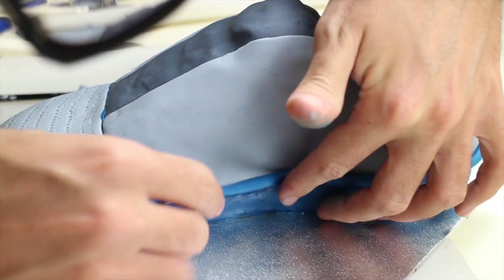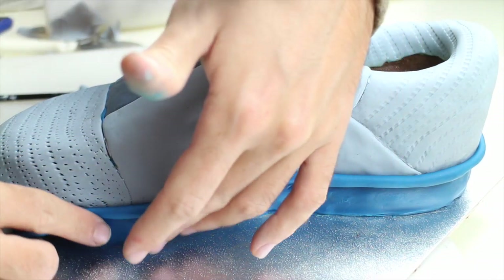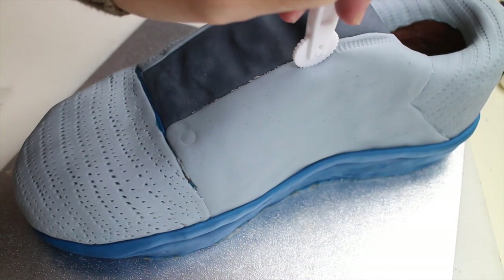Roll out a thick snake of blue fondant and place it just above the sole. Using the same tool as before, give some texture to the sides of the shoe.